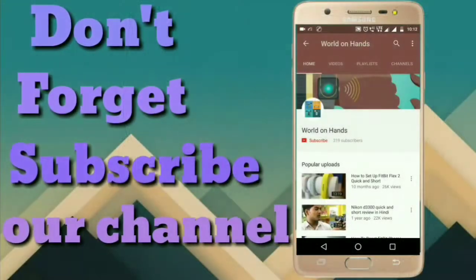Funit is back with some cool tips and tricks. Today we're going to learn about light painting and what light painting is. Don't forget to subscribe to our channel for the latest video updates.